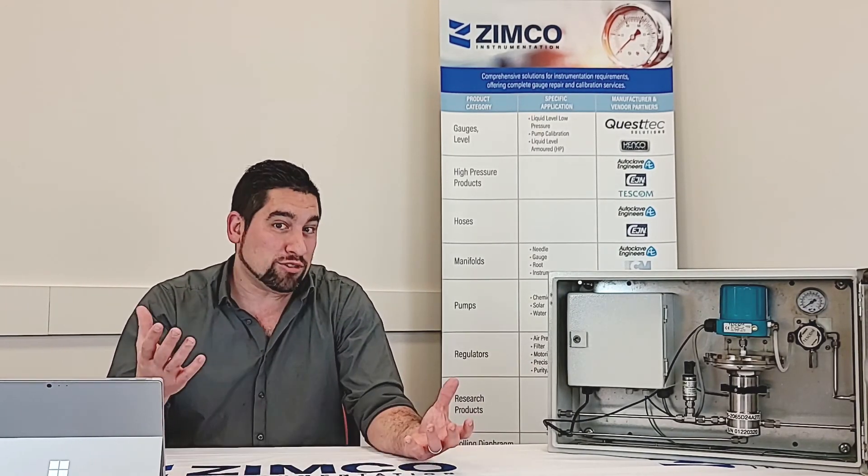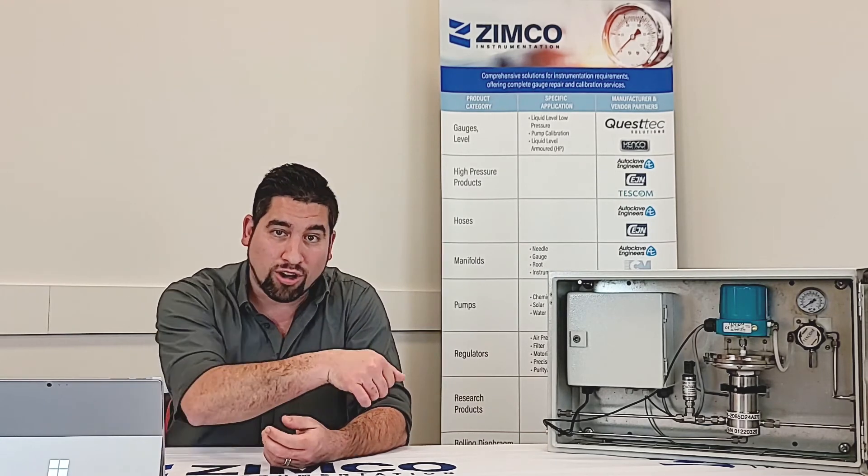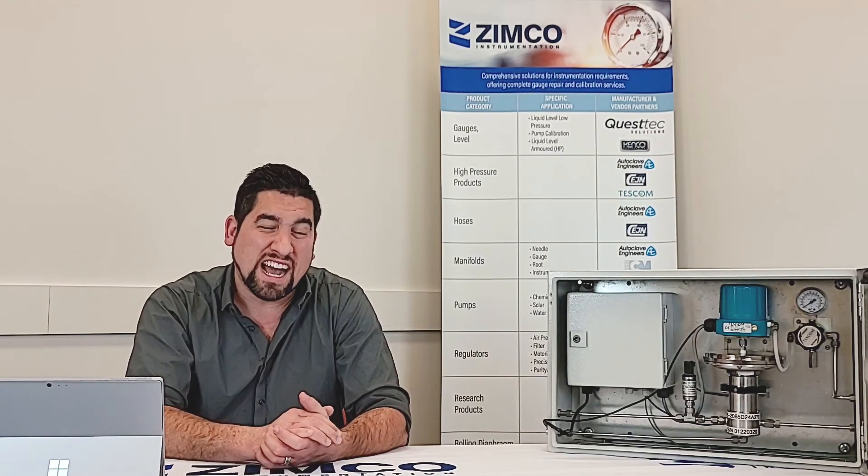Welcome back — we're done with those little demos now. I'm going to go into some frequently asked questions that come up on a regular basis from our clients. The first question is: what equipment do I need to run this device? Do I need extra instrumentation? It's fairly simple. The first thing you need is just a 24-volt power supply — plug into the wall, give it 24 volts, and it has the power it needs to run.